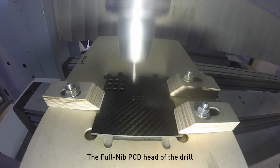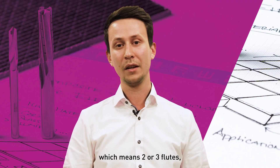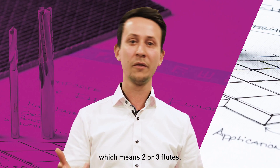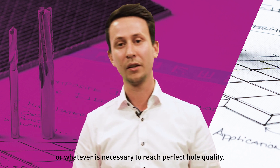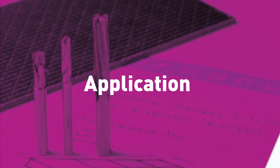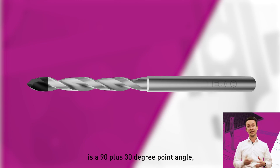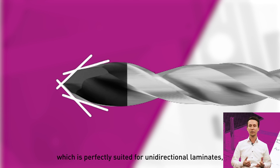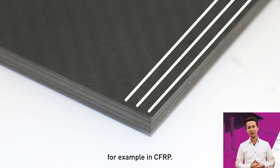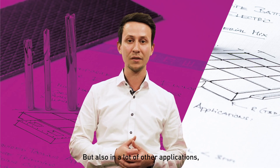The Fullnip PCD head of the drill allows us to design the drill however you need it, which means two or three flutes, different point angles, or whatever is necessary to reach perfect hole quality. Our standard geometry for these drills is a 90 plus 30 degree point angle, which is perfectly suited for unidirectional laminates, for example in CFRP, but also in many other applications, especially in the aerospace industry.